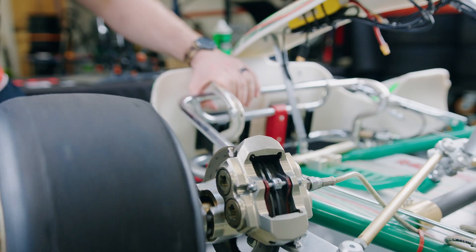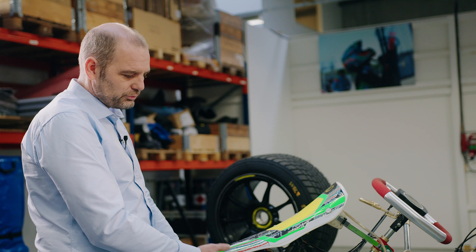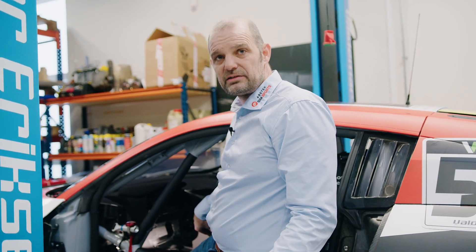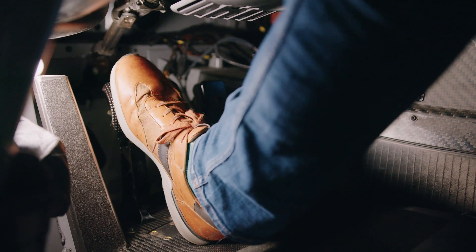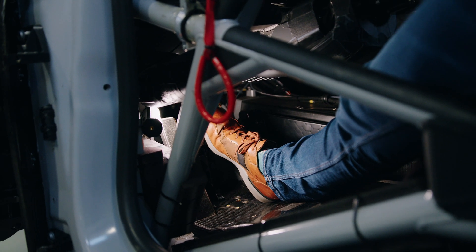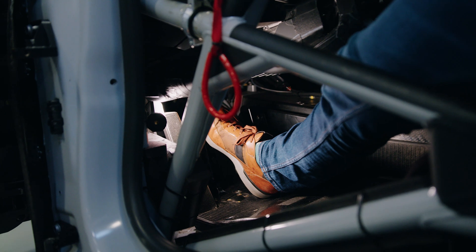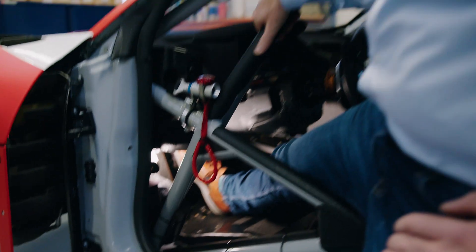The reason the pedal goes rock hard is that you cannot compress a fluid. When the pistons are touching the pads and the pads are touching the disc, there is no more travel in the brake pedal. If there is, there's air in the system — and no race car driver ever wants air in the system, because that makes the pedal long travel and soft as a sponge. On this Audi R8 GT3 race car, I can move the pedal one to two centimeters, then it becomes rock hard — same reason as in the go-kart. I'm pushing all my force against the fluid, which cannot be compressed.